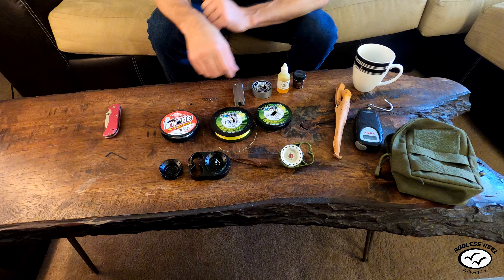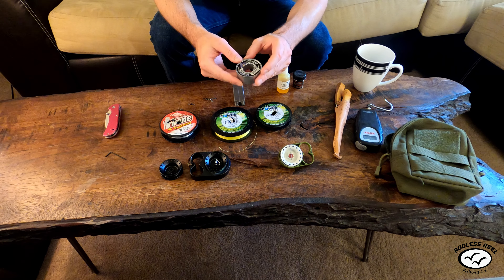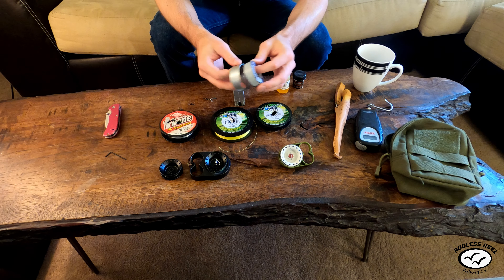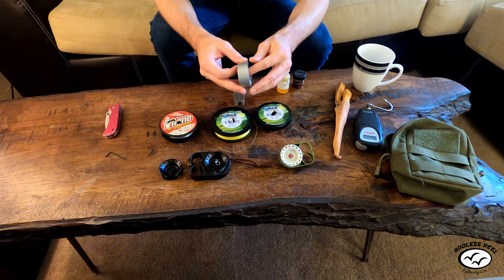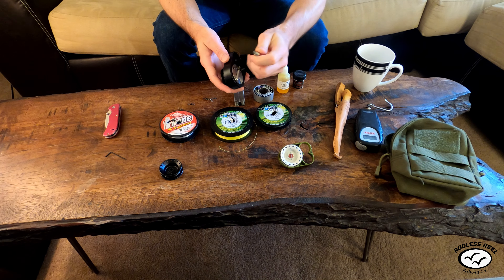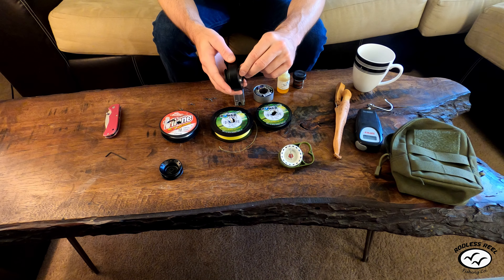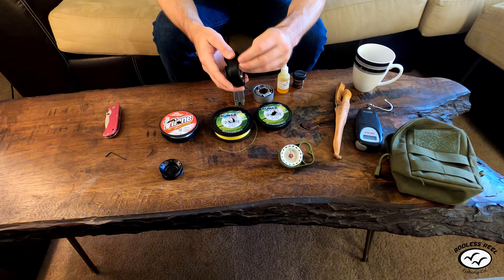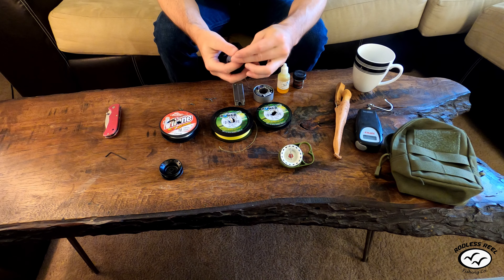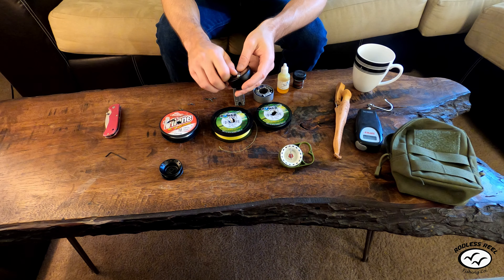Something I'd recommend for those of you with the Rod This Reel Pro Series coming from the Kickstarter is a roll of Teflon tape. The reel comes with Teflon tape on the drag knob already, but I'm going to wrap Teflon tape around all of them. In case that ever goes bad, the Teflon tape just holds the drag knob in place — without it, you cannot use the reel and the drag knob will slip out of place.